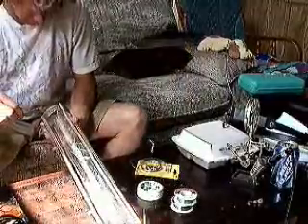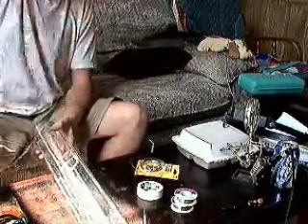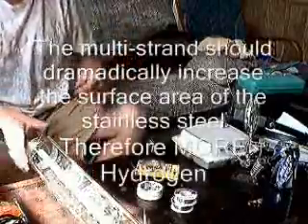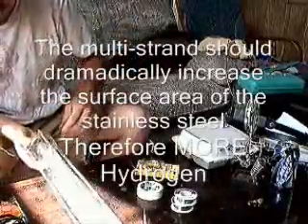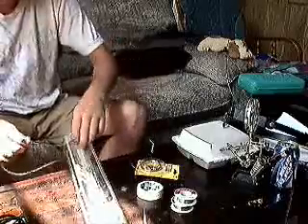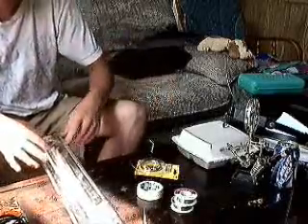Well, as you can see, ten feet here — it's only gone this far. I think I'm going to need a lot more stainless steel wire. I'm not sure how well this stuff will glue together. I don't know if I can solder it together — I'll have to see.